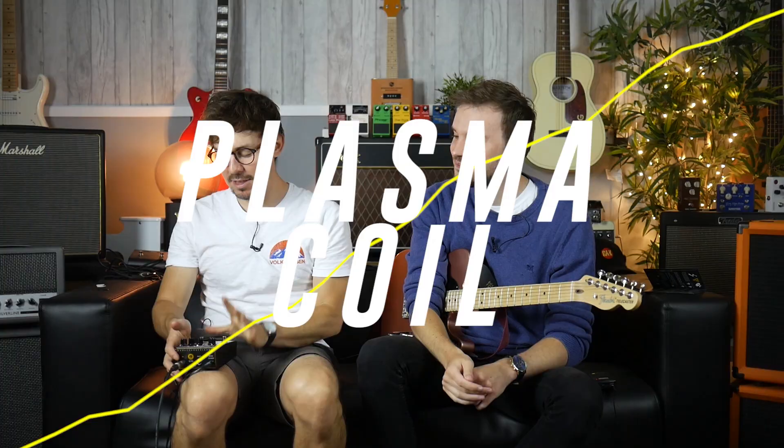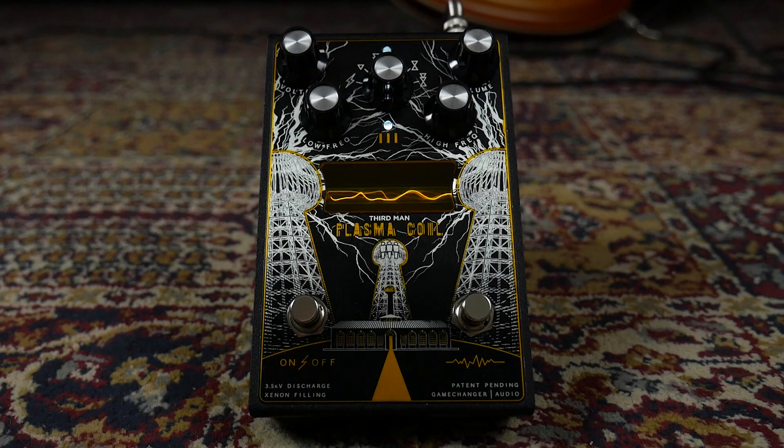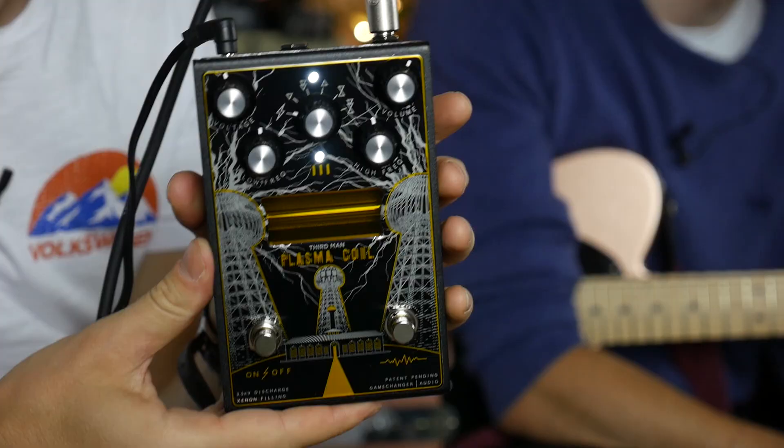Hello, it's Mark here for GAK and I'm here with Tom. Hello. We're checking out the Plasma Coil by Game Changer Audio in association with Third Man and Jack White. The Plasma Coil is a new iteration of Game Changer's Plasma pedal but it contains a few different features and it's obviously redesigned with Jack White in mind.